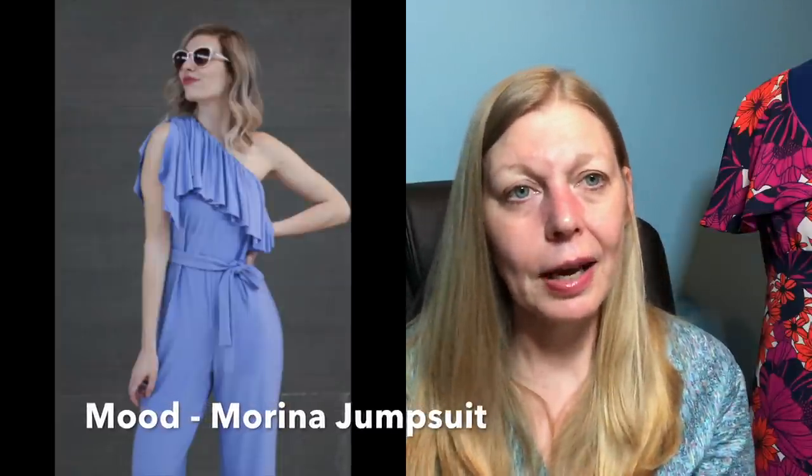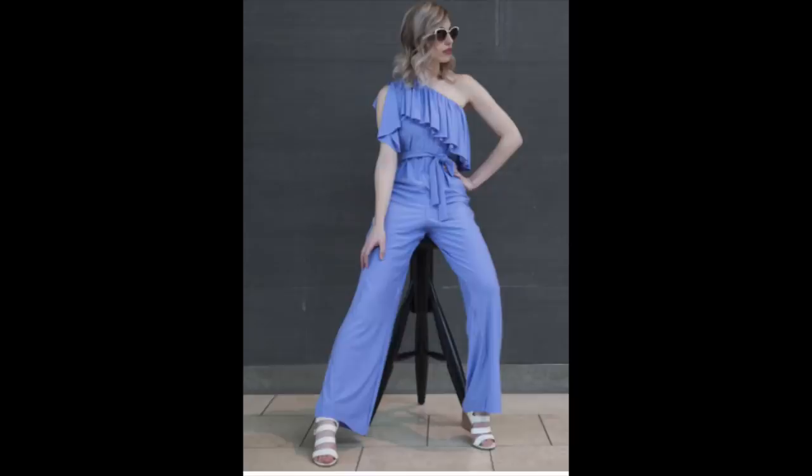Over on the Mood website there's also the Marina jumpsuit — a combination of Fari's and Raph's styles, with a one-shoulder ruffle top but in jumpsuit form. It's made in knit so it's lovely and comfortable, and the top is very 1970s-inspired. It goes from a 32-inch bust up to a 58.5-inch bust — a good wide size range and a nice little summer jumpsuit.